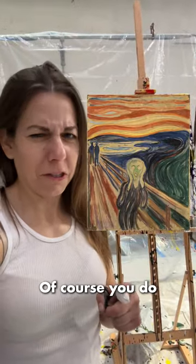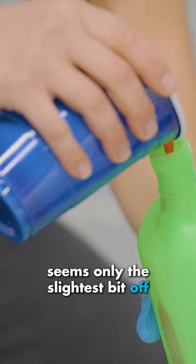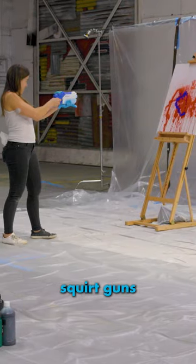You know the painting, The Scream? Of course you do. Don't you think that looks like The Scream? Of course you do. If you noticed, my recreation seems only the slightest bit off. Good eye! It's because I painted it with squirt guns.